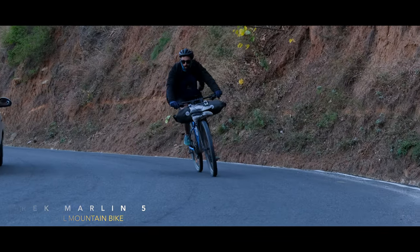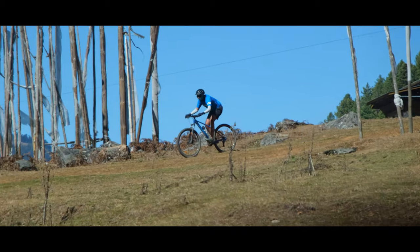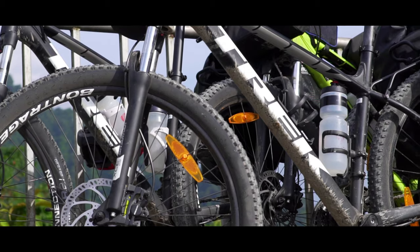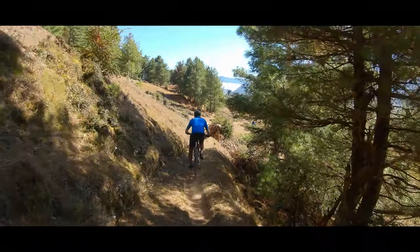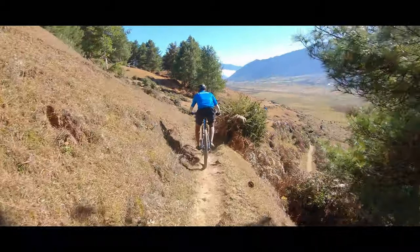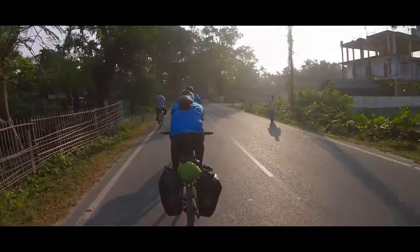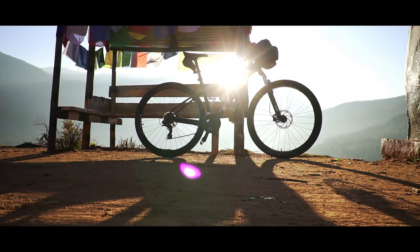If I had to use one word to describe this bike, it would most definitely be fun. Because that's exactly what you have when you're riding this bike. I've had the pleasure of putting it through its paces in all weather conditions and terrain and this bike pulls through every time. Having done over 1000 km on this bike and riding it from India to Bhutan, I think it's fair to say that this review has been a long time coming.